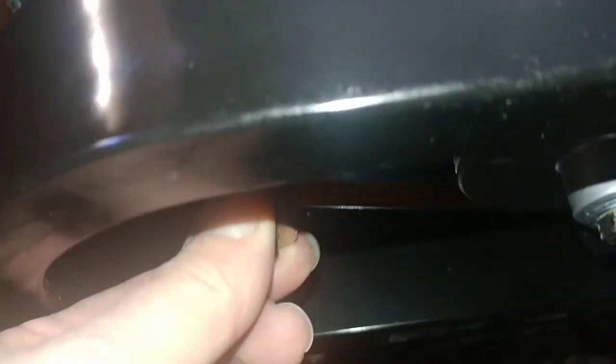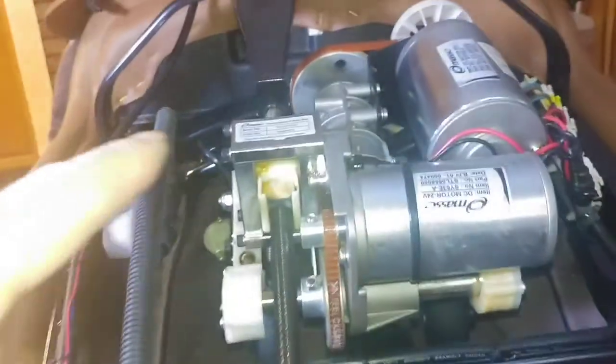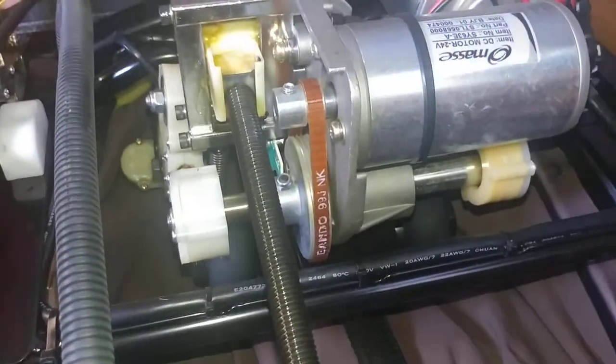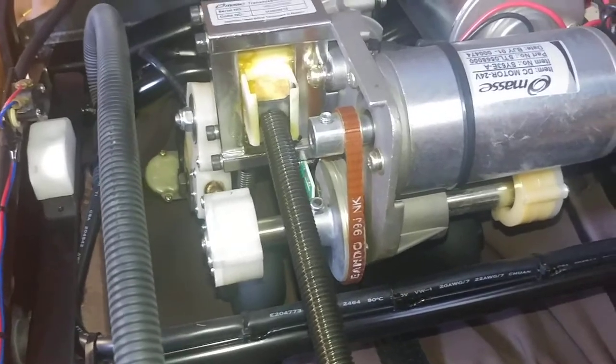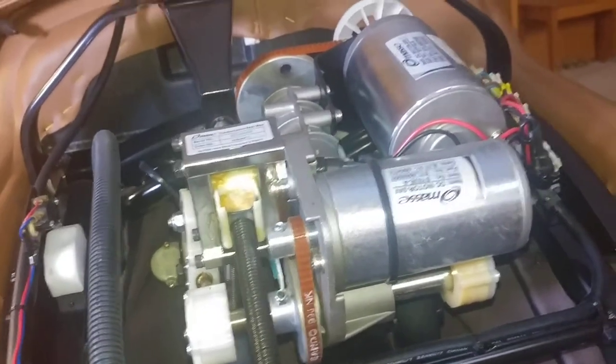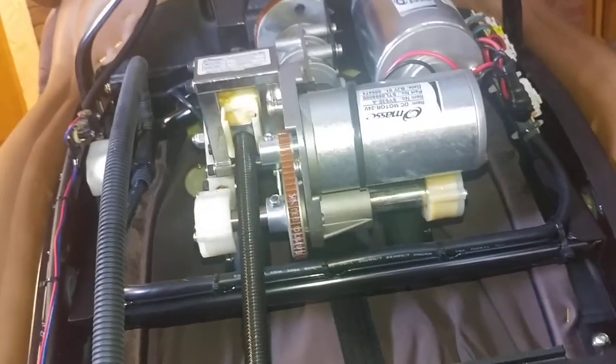This is the other motor - there are two motors. I'm able to turn that one too, which also means it's not the motor. If you're able to turn these and this mechanism moves up and down, you can watch it - if I'm turning this and that part is slowly moving up, then turning it the other direction it will move down, then your motors are not frozen. The transformer was the problem with mine.